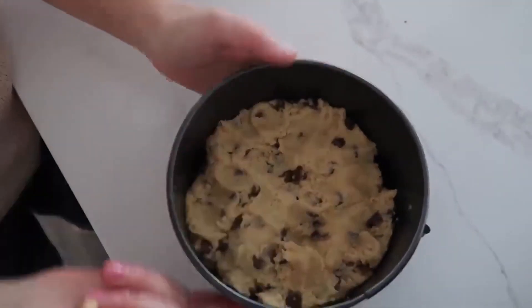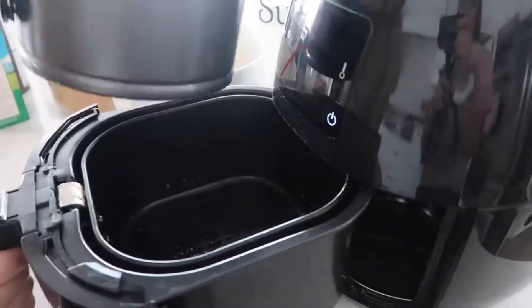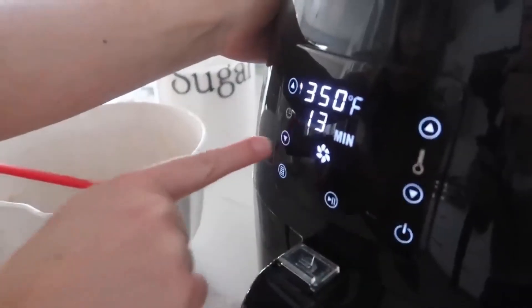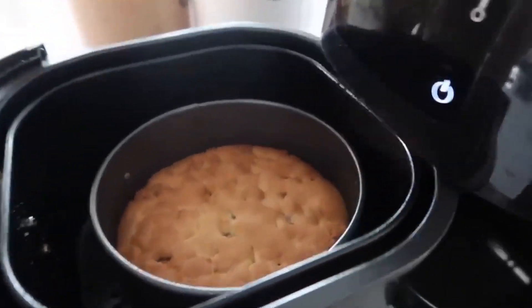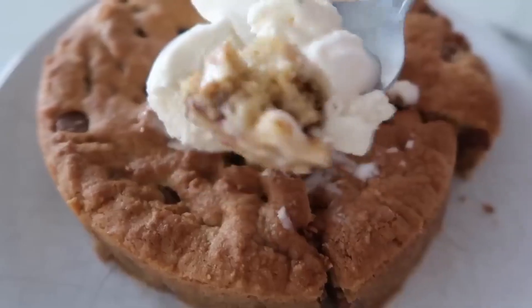Spray a five-inch spring form pan with cooking spray, then add just half of the cookie dough and press it down with your fingers. This pan can go in your instant pot or your air fryer. Set it to 350 degrees and go for 10 minutes. It looks so good!